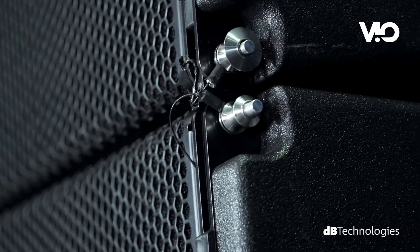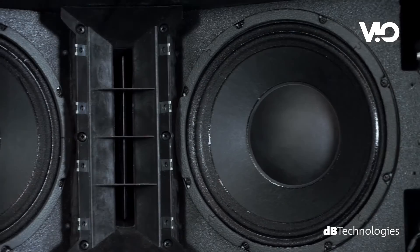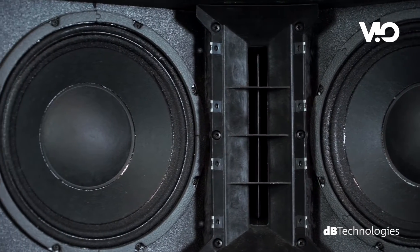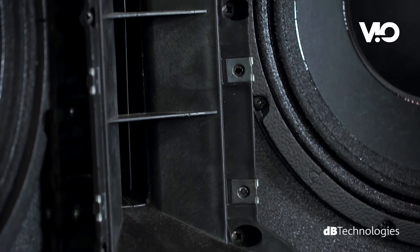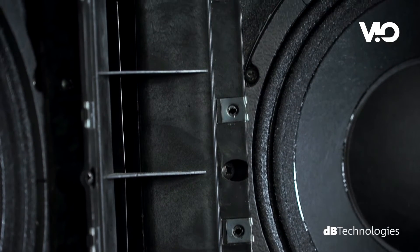VO L210 is a two-way active system equipped with two 10-inch neodymium woofers with a 2.5-inch voice coil and one titanium dome 3-inch neodymium compression driver with a 1.4-inch voice coil. The components are placed inside the cabinet in order to obtain an extremely precise directivity.